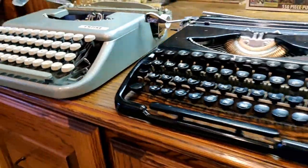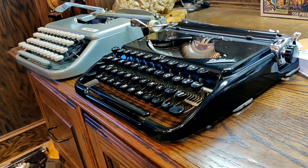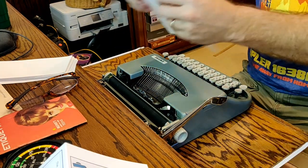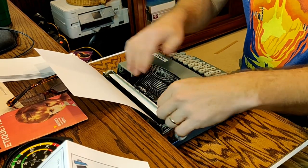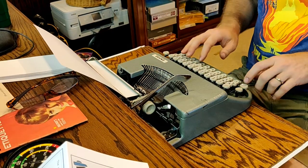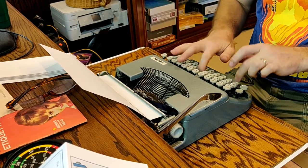Just to give you a sense of how much thinner the Calibri is — probably a full inch on this ribbon cover. So extremely thin, a very good machine. Let's try a typing test from a different angle. We'll go ahead and insert our paper. You don't have a page guide, so you just have to manually eyeball it. We're not going to worry about the page gauge, although that is a fun feature that Smith Corona has.